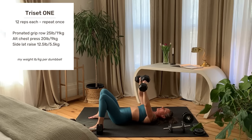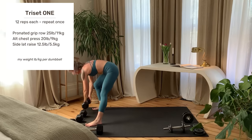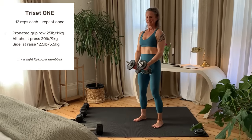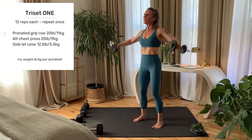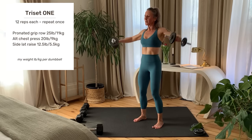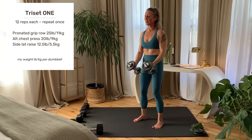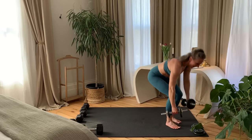Last rep on each side. Set your weights down and come up to standing. Setting up and starting right now. Last rep and set your weights down.